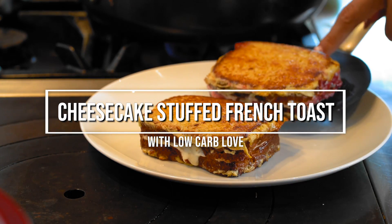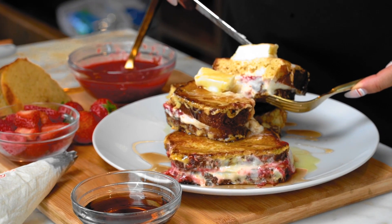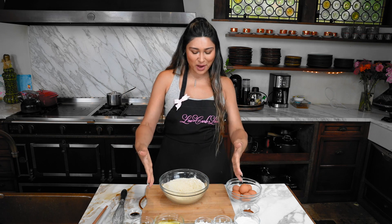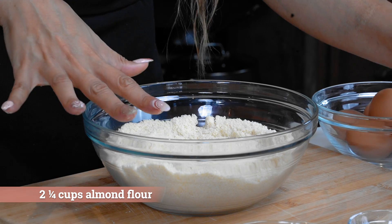Hey guys, I'm Myra and today we're making cheesecake stuffed French toast three ways. We're going to get started making our bread. I'm using the base of my almond bun recipe - I'll link it here. It's a little different; you can use it for sandwiches, peanut butter and jelly, and today we're using it for French toast. Here we have our almond flour - as you can tell, it is fine almond flour.